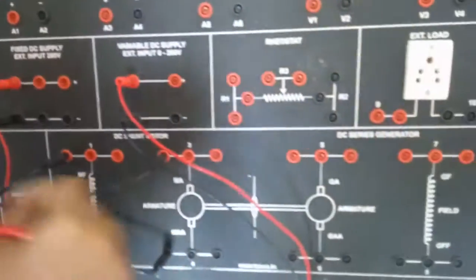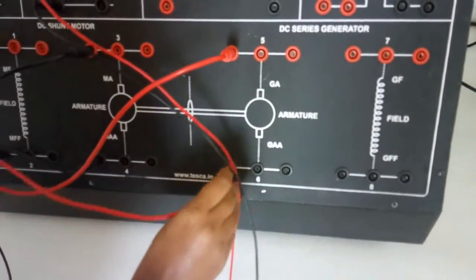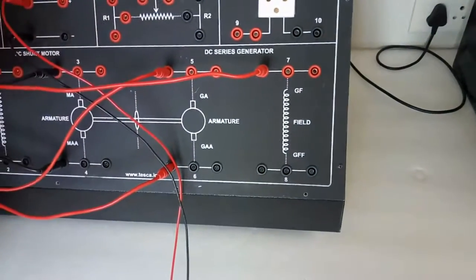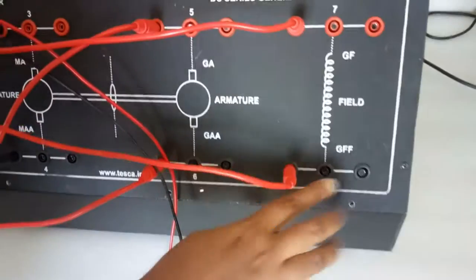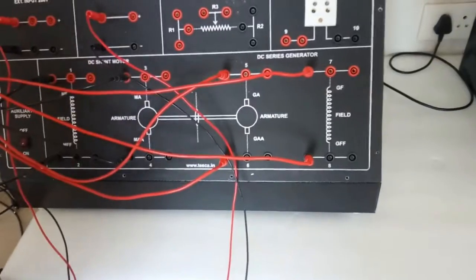Similarly we will connect the generator to the master unit. Connect the armature to the armature section: connect A to A at terminal 5, and double-A to terminal 6. Connect the series field: connect F with F at terminal 7, and double-F with double-F at terminal 8. The motor and series generator connection is now complete.